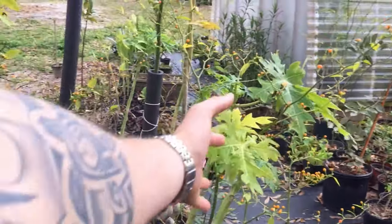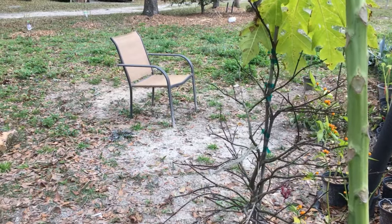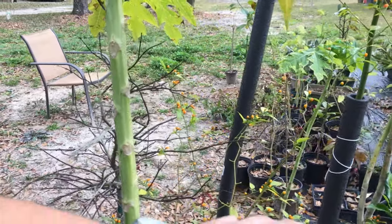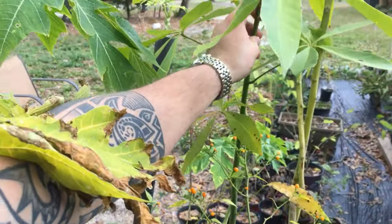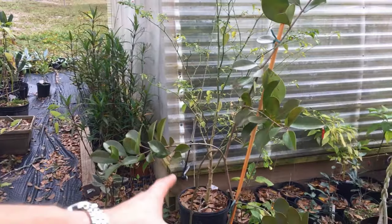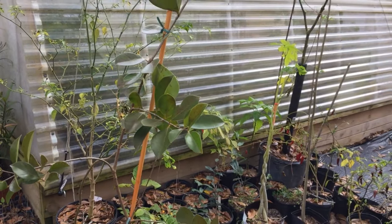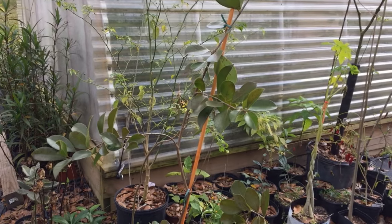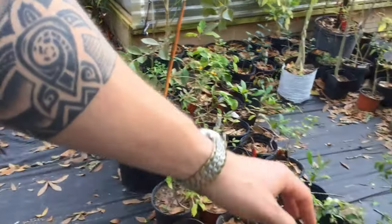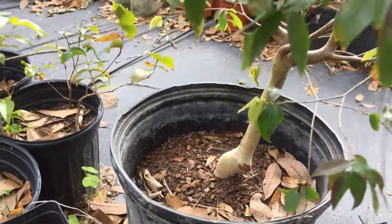We've worked our way to the back area. We have different papayas. We even have a Japanese maple. We have a cherry pita — the Peruvian pepper, their famous pepper, delicious with a nice heat to it. We even have another type of aquatic money tree I got from Fruit and Spice Park from seed. Then we have a cold-tolerant guava related to tropical guavas but adapted to higher elevations — John gave me one. He even hooked me up with a jaboticaba. Check out the trunk of it — I've always wanted one and I can't wait to try the fruit.